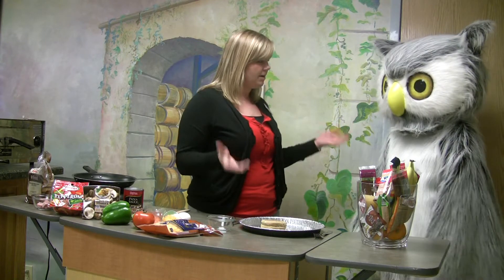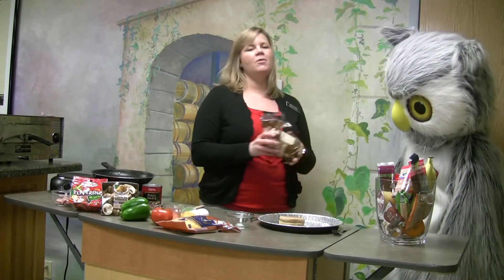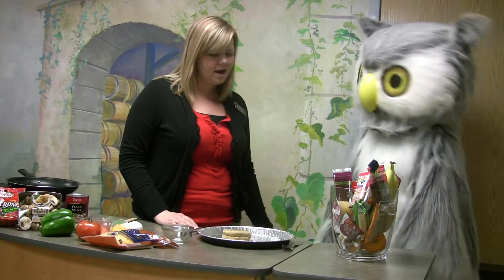Today we are going to make a breakfast pizza. Do you like pizza? I love pizza too. We are going to start with a wheat English muffin. It has more fiber so it helps keep us full all day long so you're not sitting in class getting hungry.